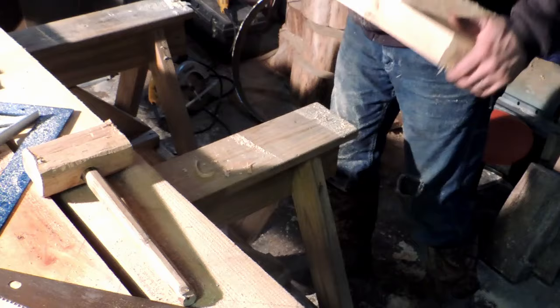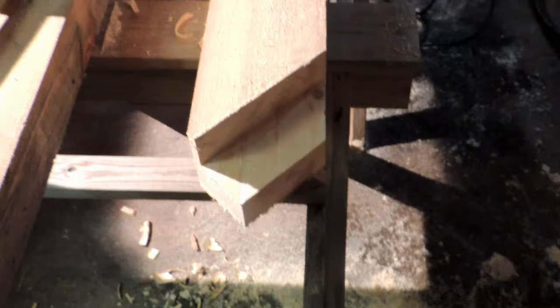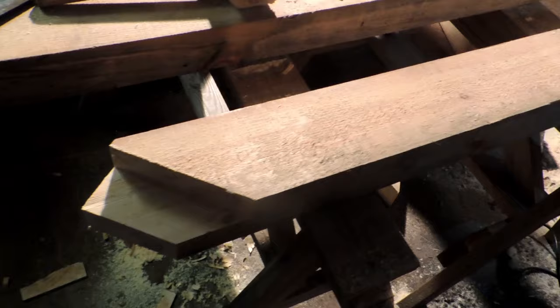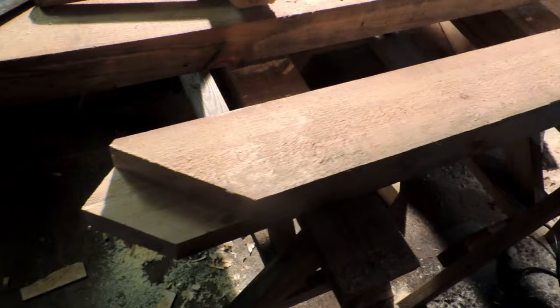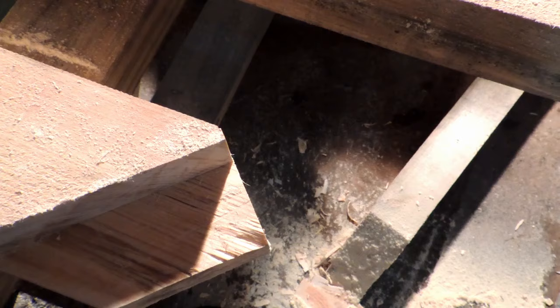All right, there it is. There's our brace all cut. When I go to put the next bent together, I'll show you guys how I lay these out. See how we have that shoulder right there? That's what's going to sit in the bottom of the housing.